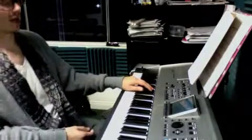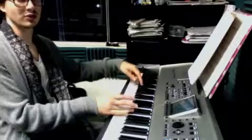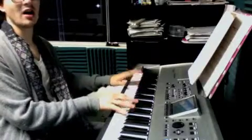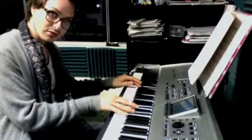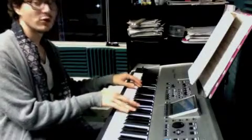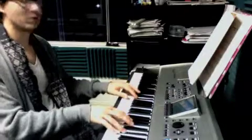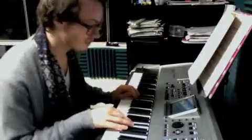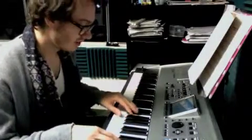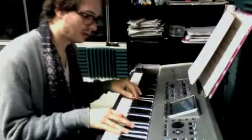And once you have that memorized, we're going to add our right hand. So our right hand arpeggiates. The first one comes together with E-flat — sounds like that. If you want, you can move it up an octave. And when I say move it up, you're just playing it up, same pattern — it's a different register of the piano.